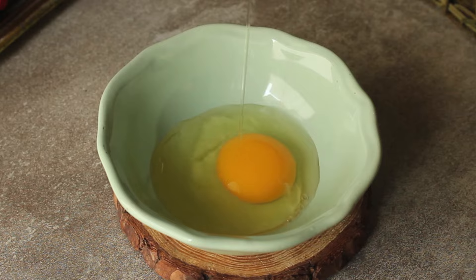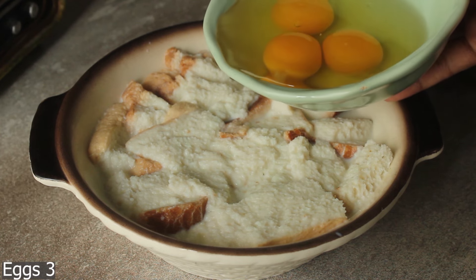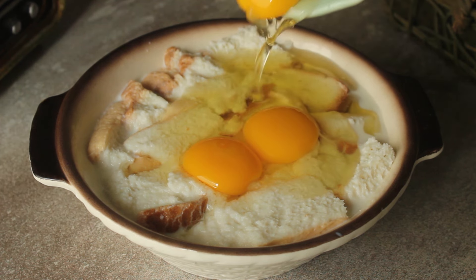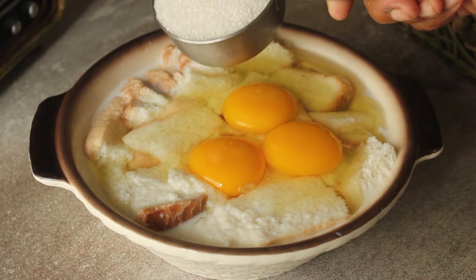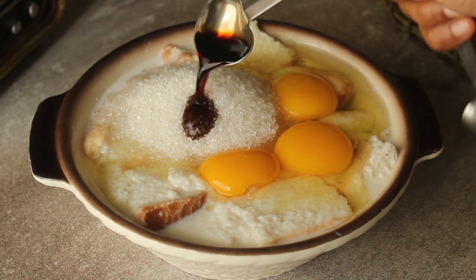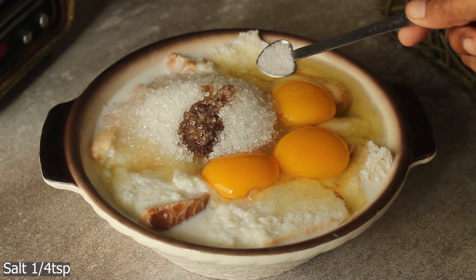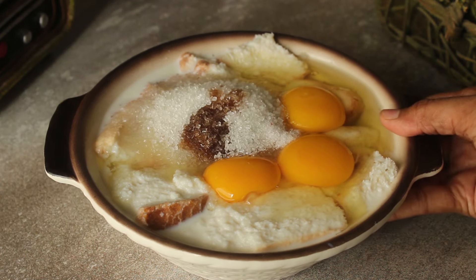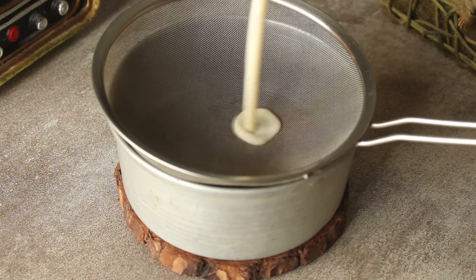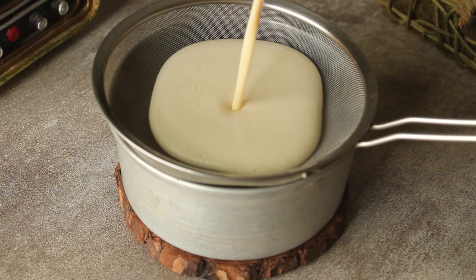Now we will add 3 eggs in a bowl and add them to the bread. We will add half a cup of sugar, 1 teaspoon vanilla essence, and 1/4 teaspoon salt. Now we will blend it and add the mixture to the pan so the pudding will be smooth. Add all the mixture.